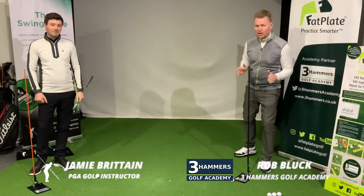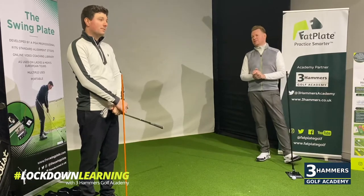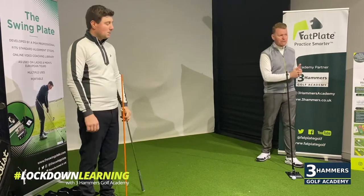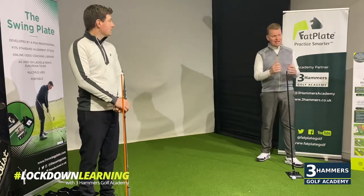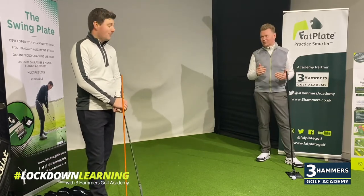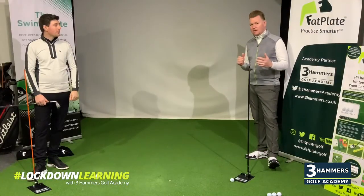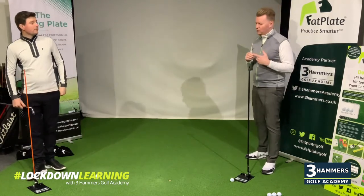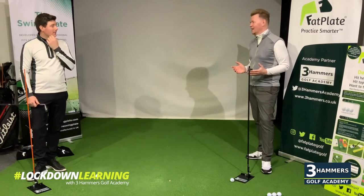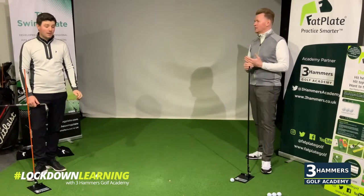Great to have you here. We've got a date for golf to resume which is great news, and we've also got lots of keen golfers who are perhaps dusting off their golf clubs, digging them out of the garage. It's time to start moving before we can get out on the golf course.